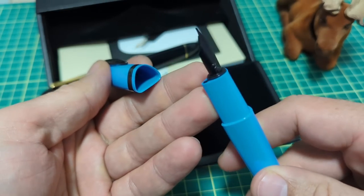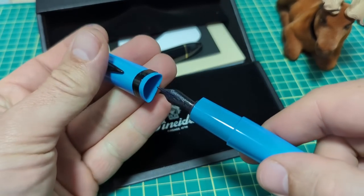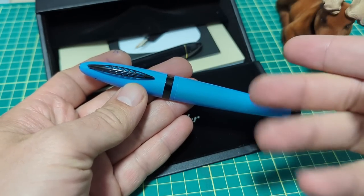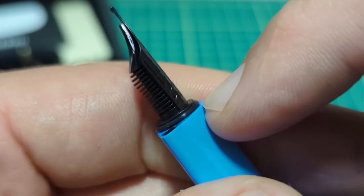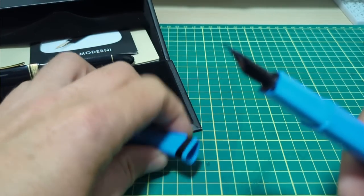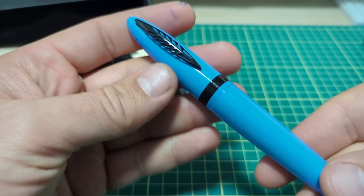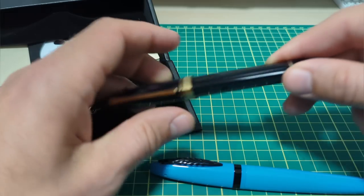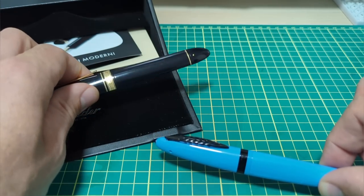My number one concern on a pen like this is nib dry-out, because we've got some magnets down here and some magnets up here, and it closes like so. Magnetic cap closing pens are notorious for nib dry-out. I'm happy to report no dry-out. There is a little black O-ring right there behind the nib housing, and what that O-ring does is it seals up against the inside of the bore in the cap and actually provides the seal. My OMAS 360 does dry out quicker than most of my other pens.